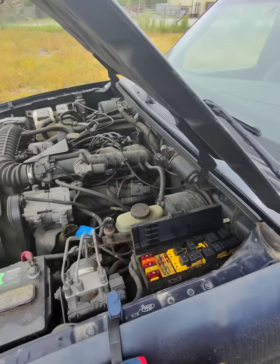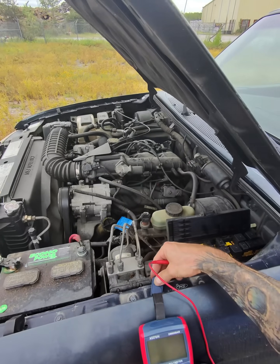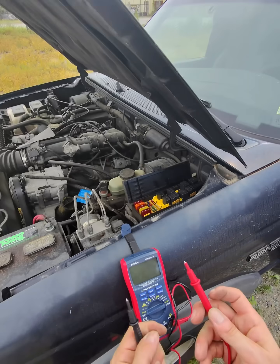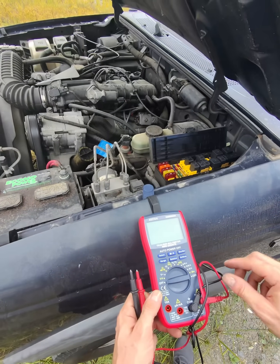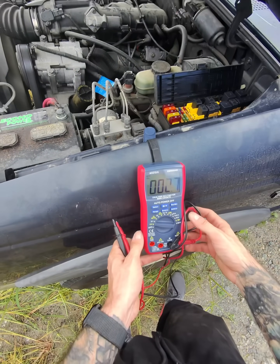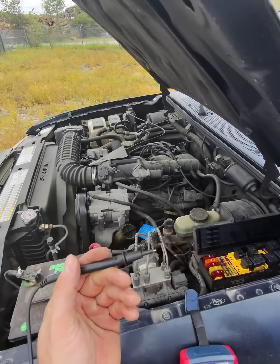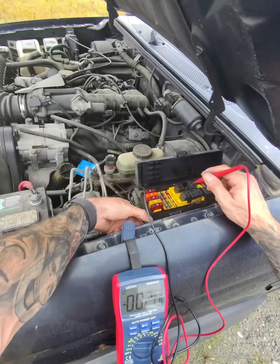If you want to check your fuses without having to take them out and guess by looking at them — even though it's usually pretty obvious — you should still be a hundred percent sure. If you have one of these multimeters, they're all pretty much similar. Turn it to V, the one with the line and the dots underneath it, not the one with the squiggly line. Take the negative and put it on the ground — find something bare metal.